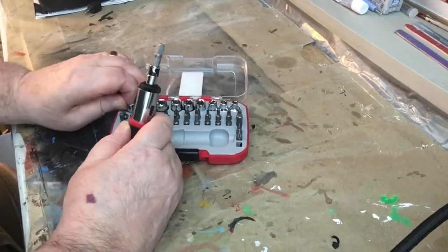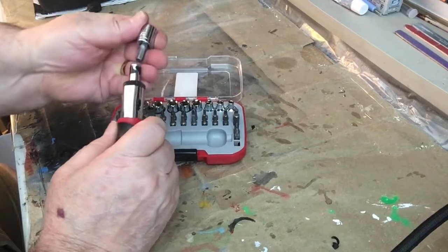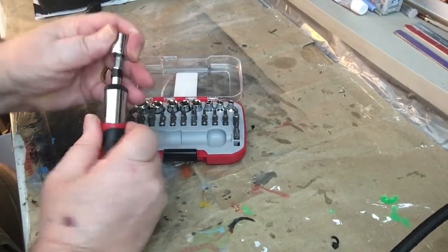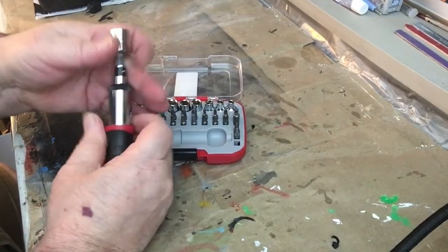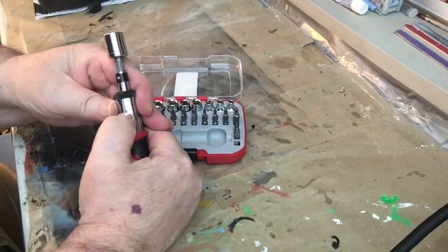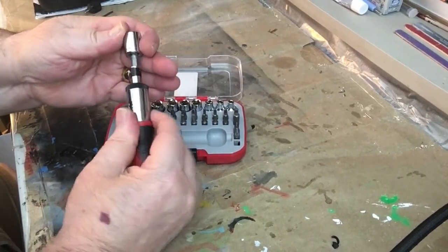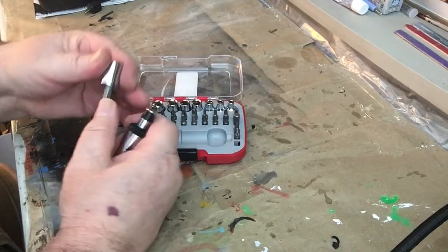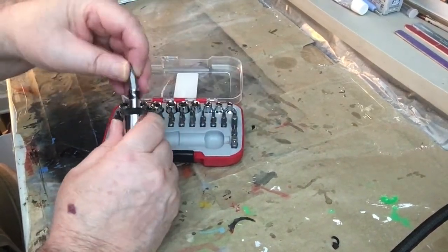You take that adapter, take a socket out and put it on the quarter inch — it's a half inch — and you can tighten things up. Or you move this lever right here back down and go the opposite direction to loosen things. Take the socket off and you can put a screwdriver bit in there.